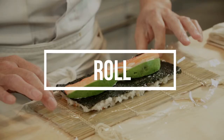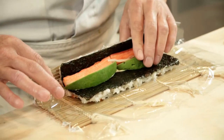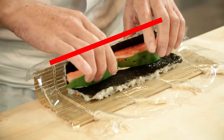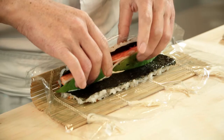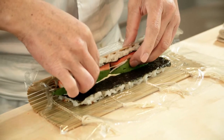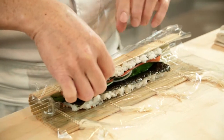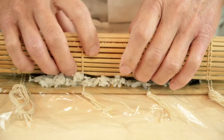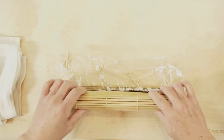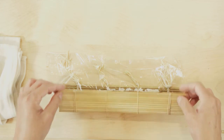Now start rolling. Pull the bamboo mat towards you and with your fingertips, tuck in the ingredients. Keep the end of the nori aligned with the edge of the bamboo mat. Rolling step number one: continue pushing the ingredients in and keep the roll as tight as possible. Do not leave any open space inside. The edge of the bamboo mat should meet the edge of the other side of the nori. You should be able to see a little open space on the nori — this space is necessary to close the roll in the next step.